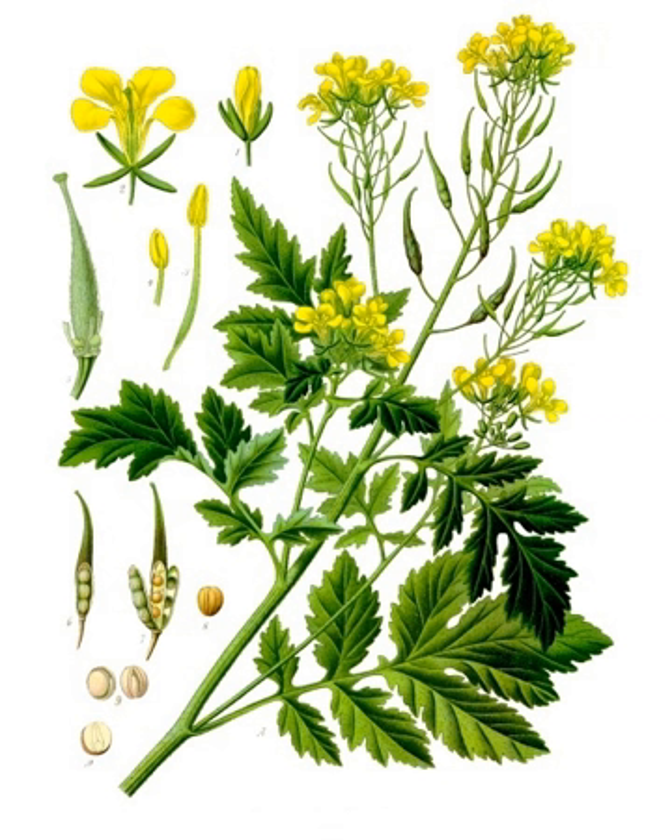White mustard is an annual, growing to 70 cm high with stockless pinnate leaves, similar to Sinapis arvensis.